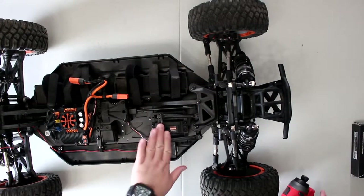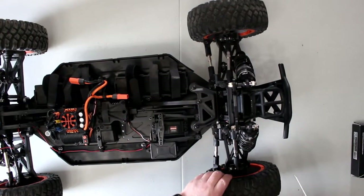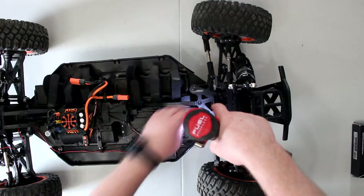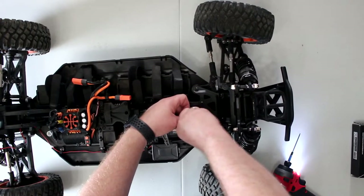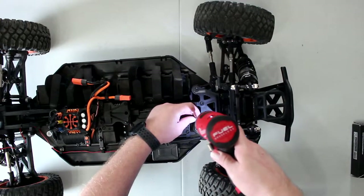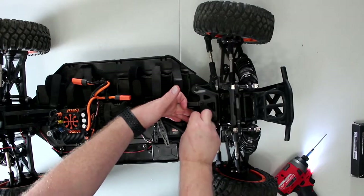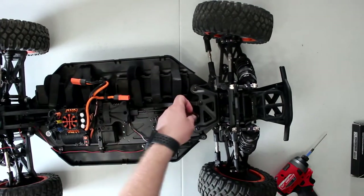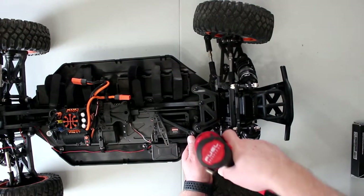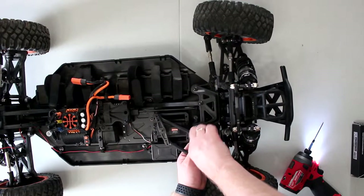Now it's time to physically remove the stock servo. We'll need to remove these screws here — they're 2.5 mil. I just want to make sure the nut doesn't come off. I'm going to put it back because I think there is a capture nut underneath, that way it won't fall off. I'm also trying to keep things as straight as possible.